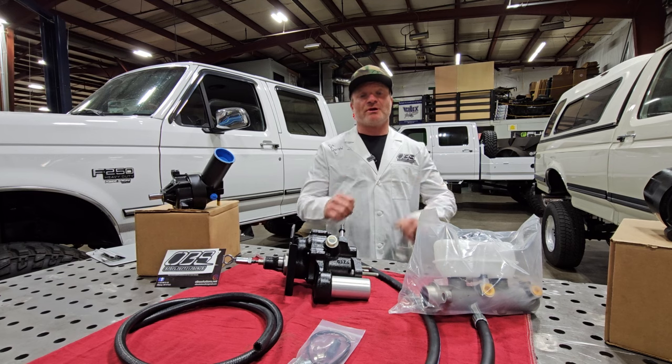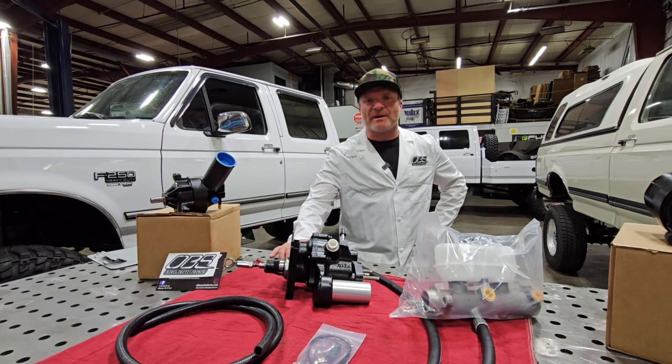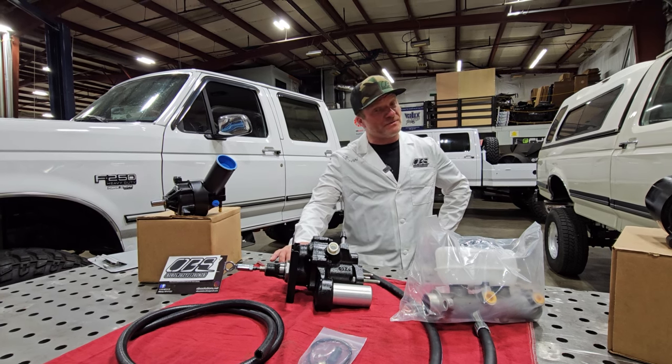Heavy duty suspension, rear disc brakes, factory hydro — a lot of heavier duty stuff. The HydroBoost was rad on those trucks.